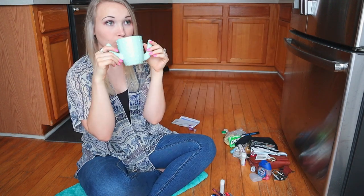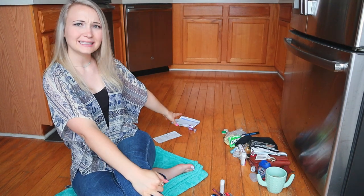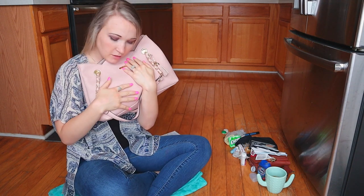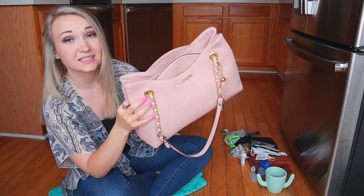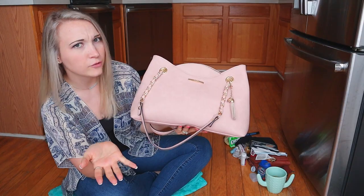Tea break — yummy. Look at the trash pile; it's eensy, eensy, eensy tiny. Let's fill Jessica up, shall we? I love her — she's got this little dangly thing, she's kind of cute. Got gold detailing — super cute. Never had a purse this color before, this blush pink color. Really, really pretty.